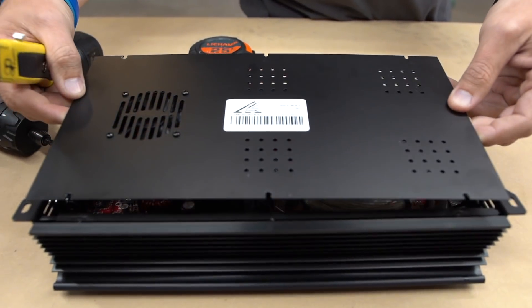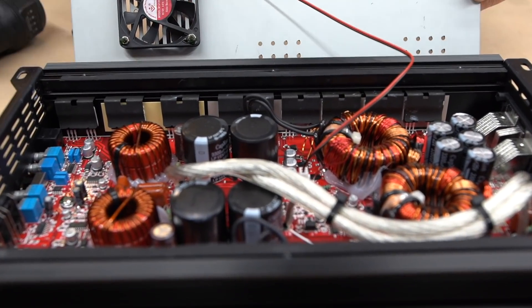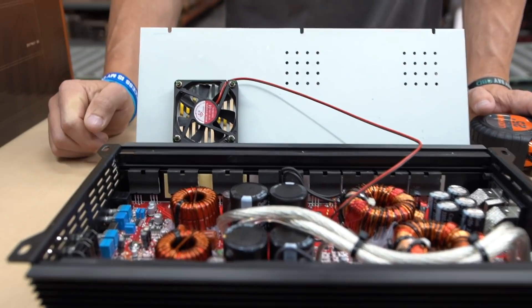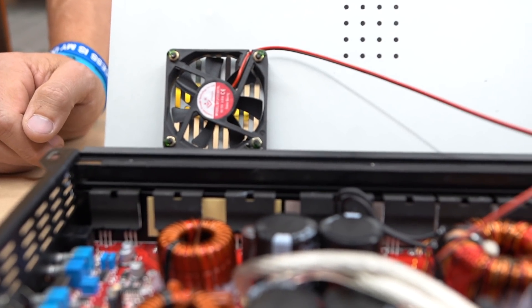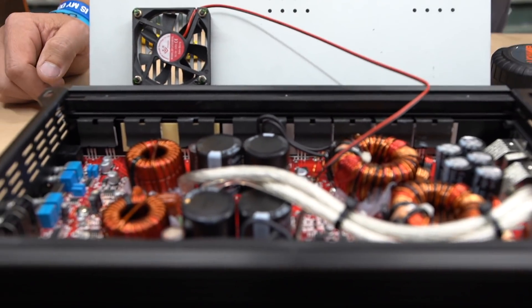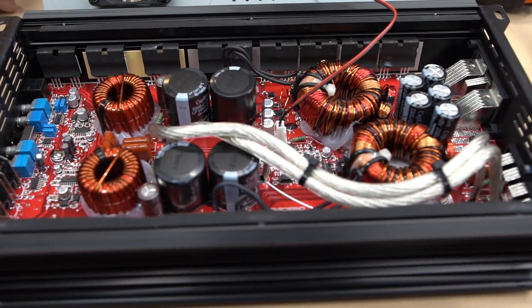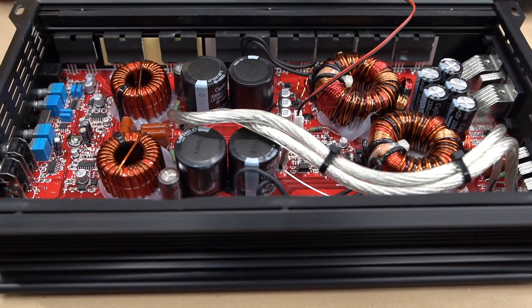We've taken off the backplate to show you the internals. I'm not going to get into a bunch of details — I'll let you take a look — but I also forgot to mention that it does come with a high-flow fan, which is going to help keep the amplifier cool. We'll do a pan over so you can check out the internals and make your own judgment. For $449, this is going to be a great offering from Crescendo Audio.